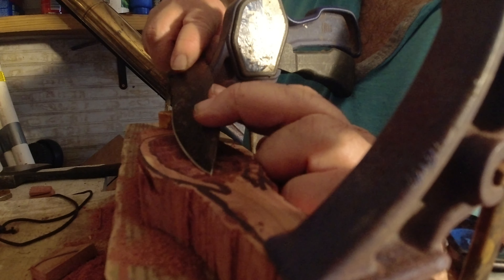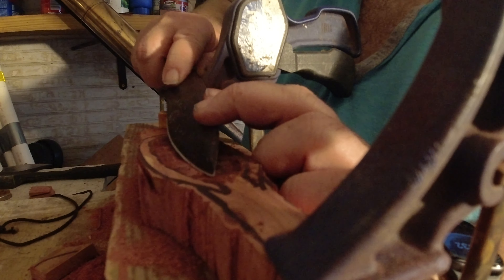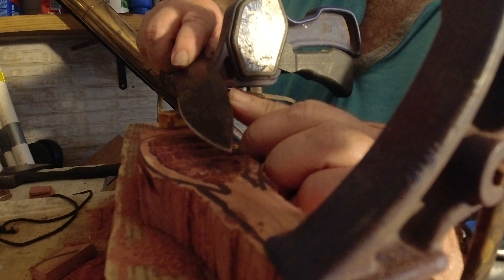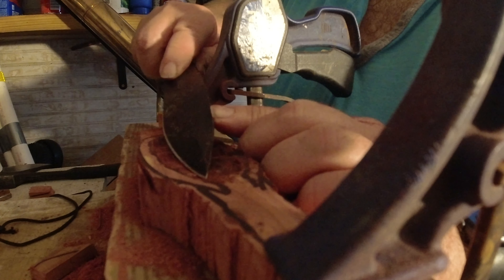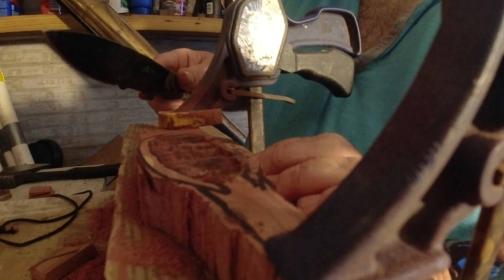I might have to go ahead and eventually buy myself a gouge, but so far this is working pretty good. You just have to go slow. Obviously if you collapse any portion of this lip, you'd have to back off your dimensions.